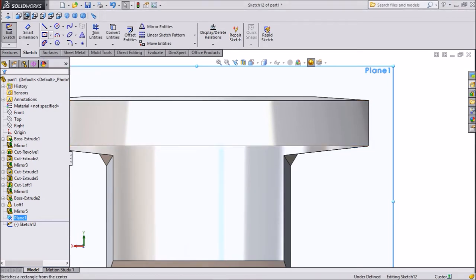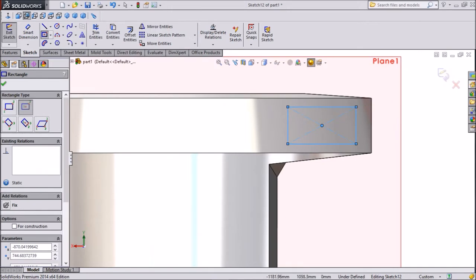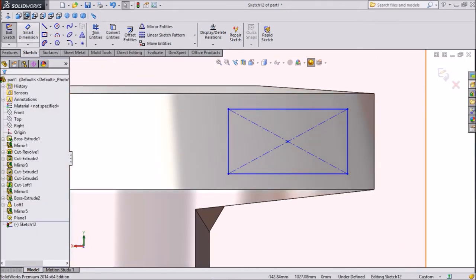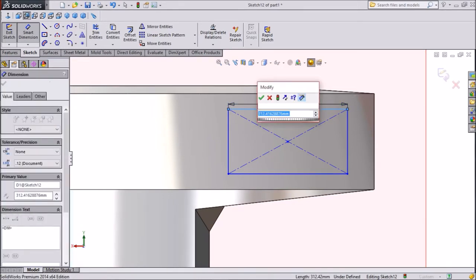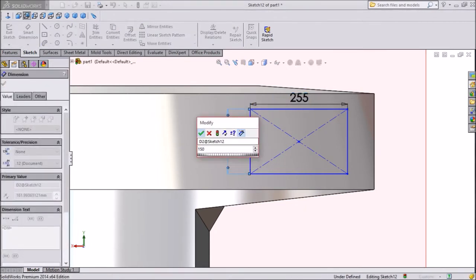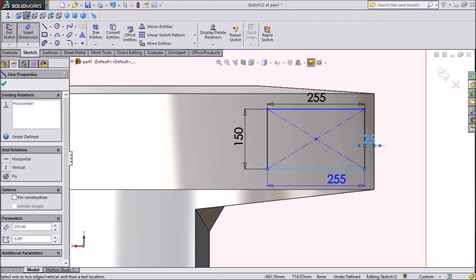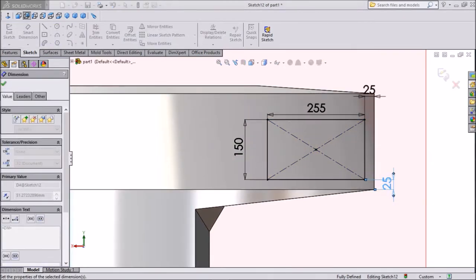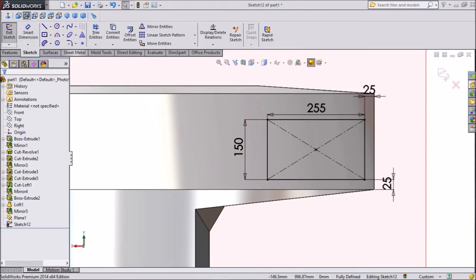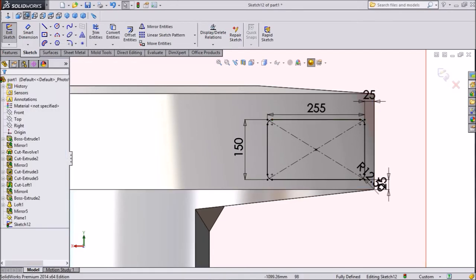Select center rectangle and draw one rectangle. Exit, then assign dimensions: 255 mm and 150 mm, with a corner distance of 25 mm from the bottom. Now assign a sketch fillet with corner radius of 12.5 mm. Click OK, then exit from the sketch.